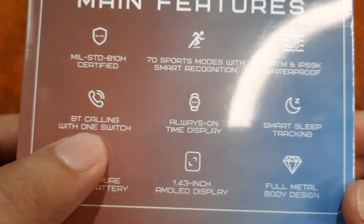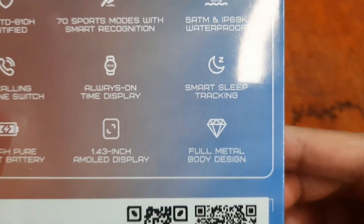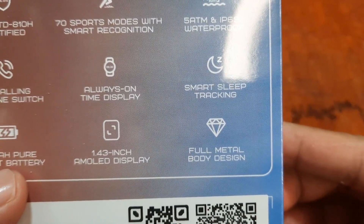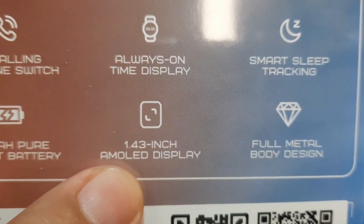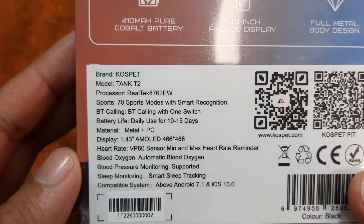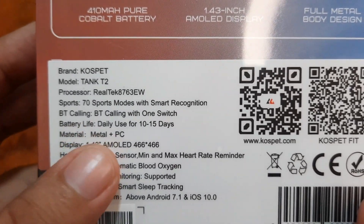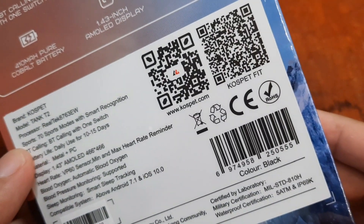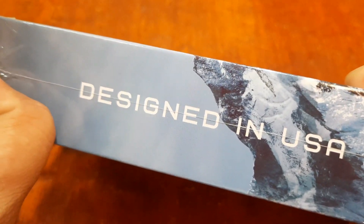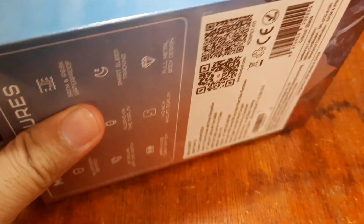It supports Bluetooth calling with one switch, always-on time display, smart sleep tracking, and a 410 mAh pure cobalt battery. It has a 1.43-inch premium AMOLED screen display and a full metal body design. So far I'm already impressed with the specs as well as the packaging here.